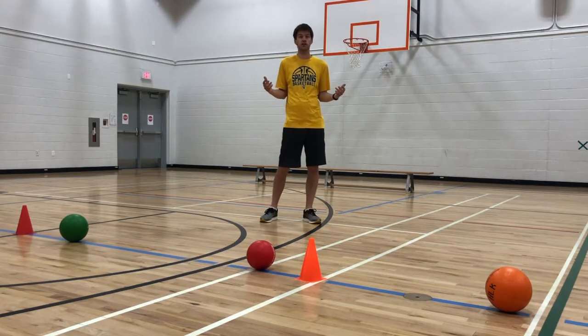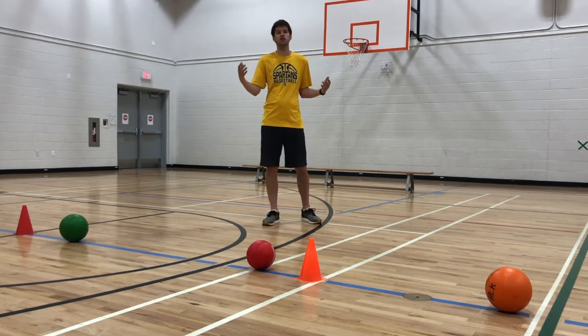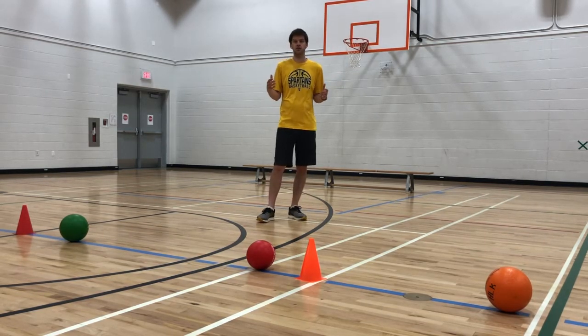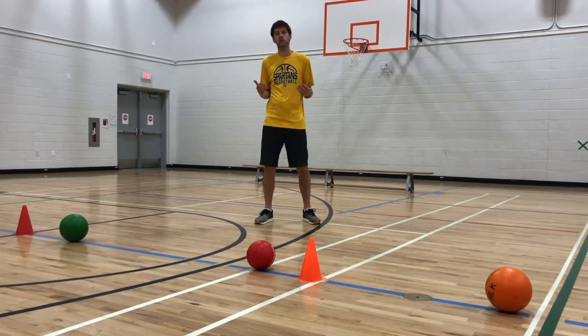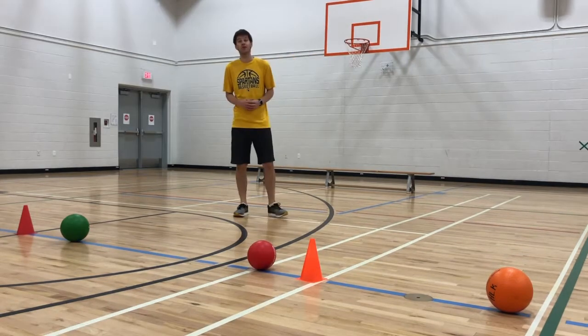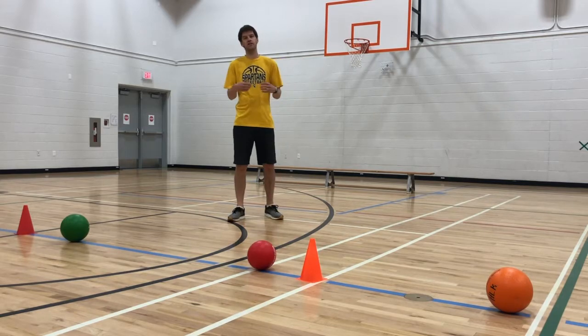Where you place the bench depends on the abilities and age of your participants. If they can't throw very far, keep the bench closer to the center line. If they're older and can throw further, back that bench up. These same modifications apply to the size of your playing field — condense space for less experienced players or expand it for stronger throwers. Now let's dive into some gameplay.